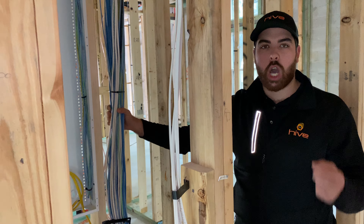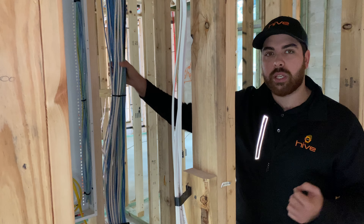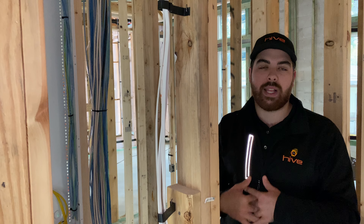Everything other than the coax going to the HD drops comes in here, so that we can distribute out the video signal, the audio signal, the Wi-Fi, and take in the surveillance cameras.